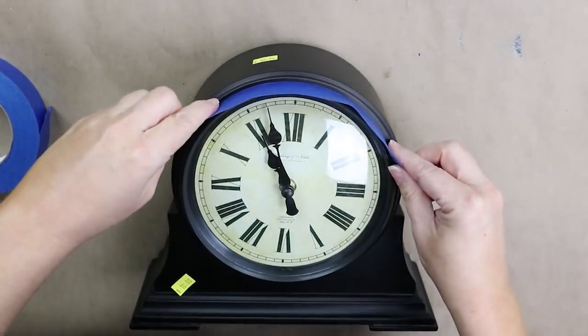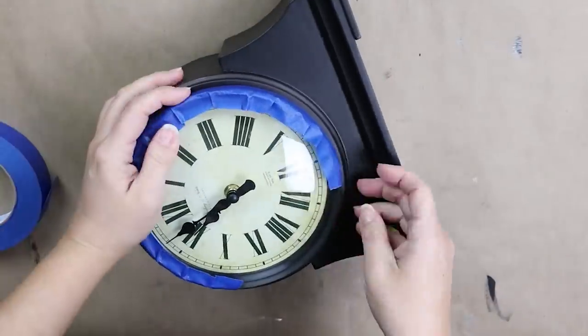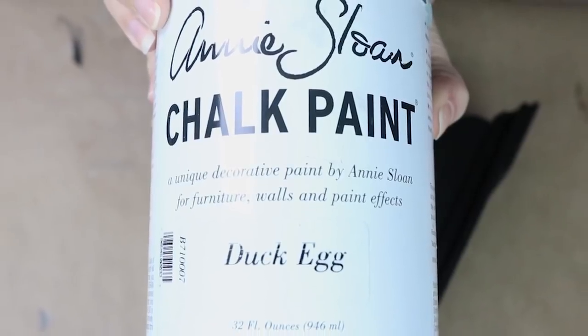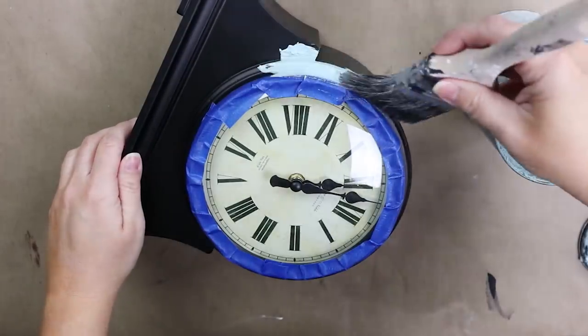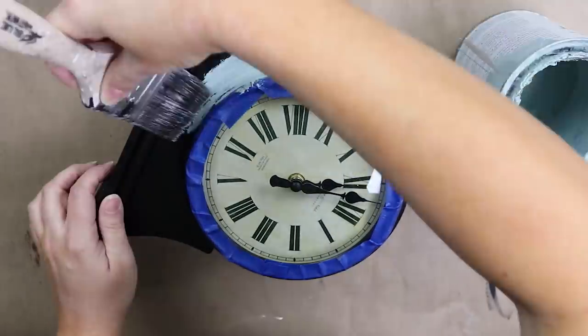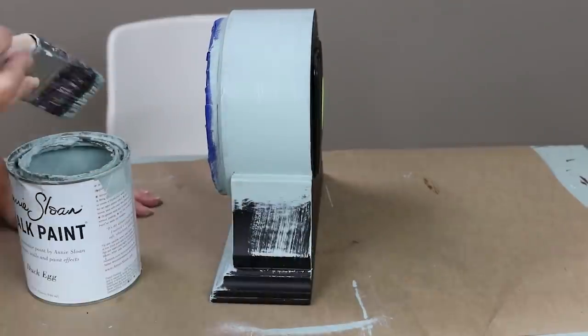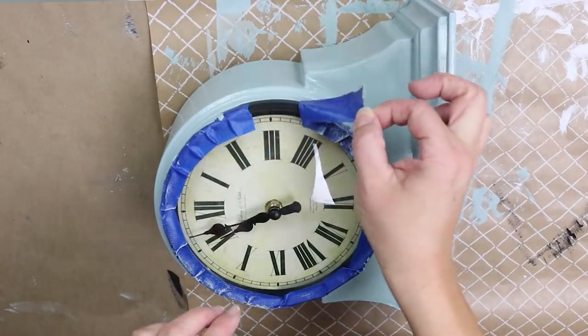I'm going to first start out by taping around the edges, so I got out some blue painter's tape and I'm just going to tape around the clock face. Next I'm going to be painting with my favorite paint color, which is Duck Egg by Annie Sloan. I love the color of this, so I'm just going to do two coats on the entire clock.